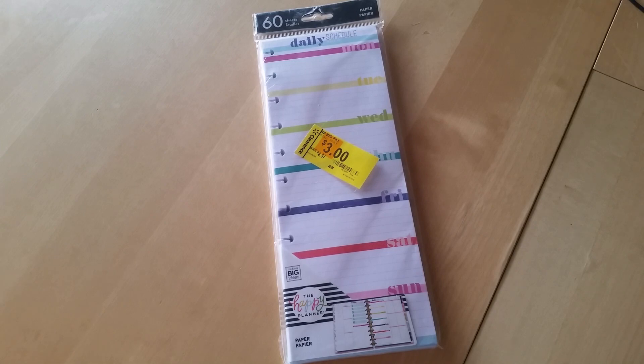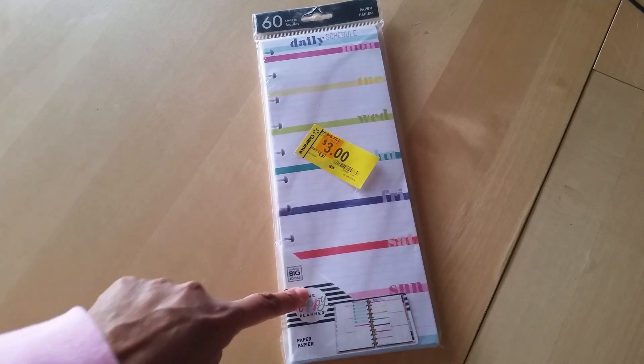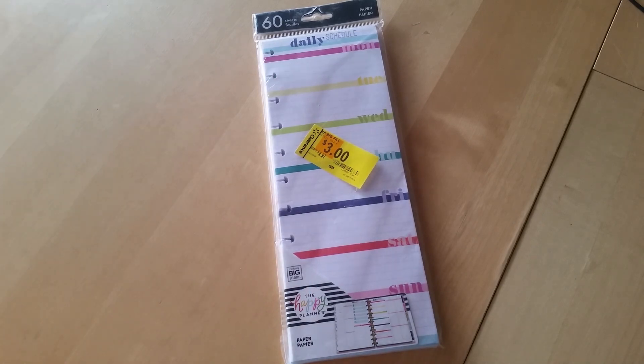I don't really like the Disney. I think it's okay — I actually bought one of the Disney Happy Planners and then ended up returning it because it just wasn't my thing. I thought it was cute, but it just wasn't for me. I really like these because I do use the big size Happy Planner — well, I actually use the big size disbound notebooks for a couple of online classes that I'm taking this year.